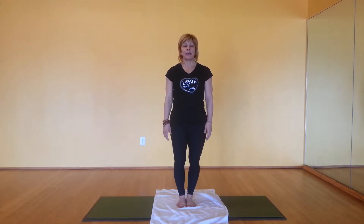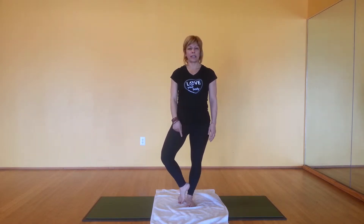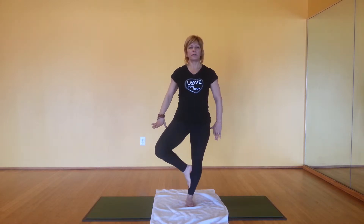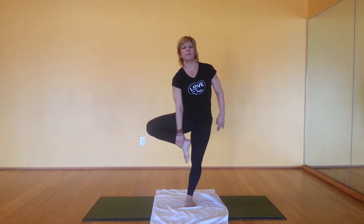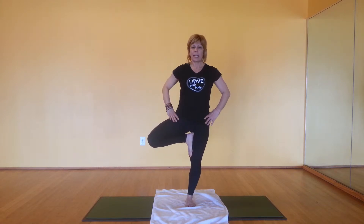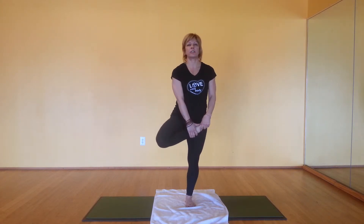Tree pose. You can either place your right foot in kickstand — the knee is always pointing out, engage your glutes. Or place the right foot on the inner calf, knee is out. Or on the inner thigh. Never put pressure on the knee; try to be either below or above the knee. Or you can choose to place the foot in the crease where your thigh meets your hip.